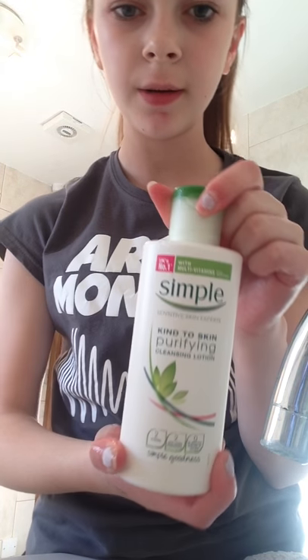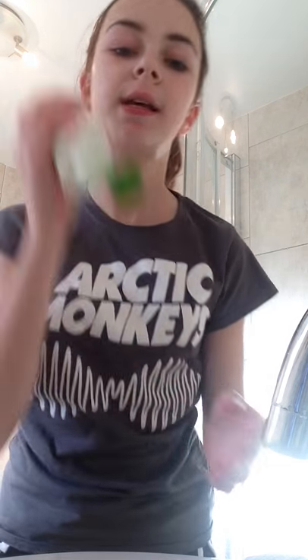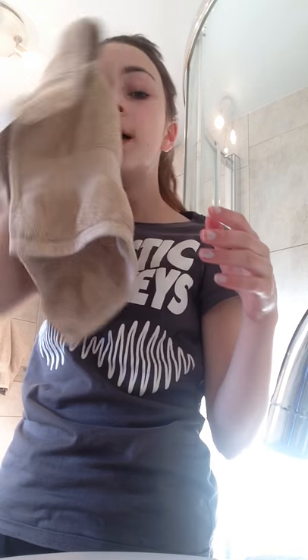Now I'm going to take the Simple Purifying Cleansing Lotion — I do love my Simple brand, most of my facial stuff is from Simple. I'll take about a fingertip amount, it's kind of stringy, and mix it with the water on my hand and put it all over my spot areas. It's going to be liquidy and wet on your face; you're just going to dab in a circular motion.